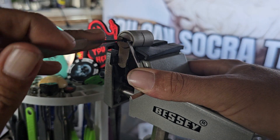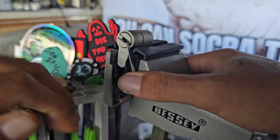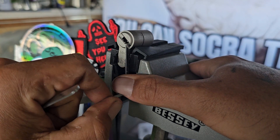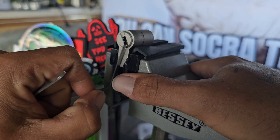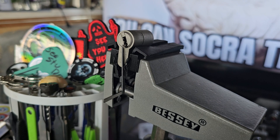I'm just going to slide my multi-pick — standard hook — in there, and I'm looking for the third slider, and it opens. So yeah, that's the M&C Color.